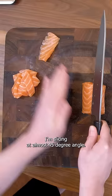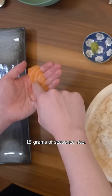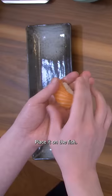Now that we're done slicing, let's make sushi. Use 15 grams of seasoned rice and place it on the fish. Squeeze, rotate, squeeze.